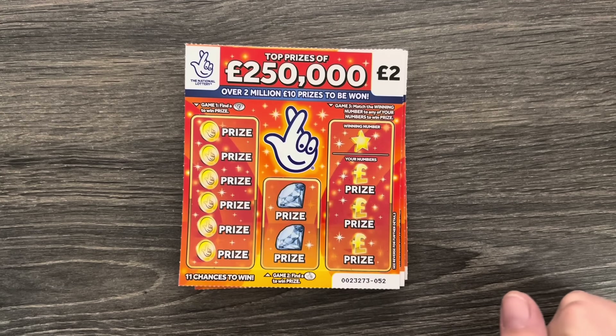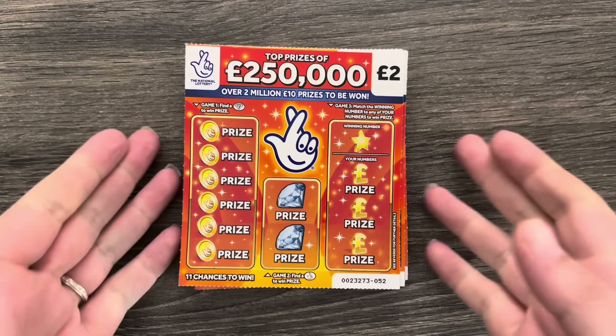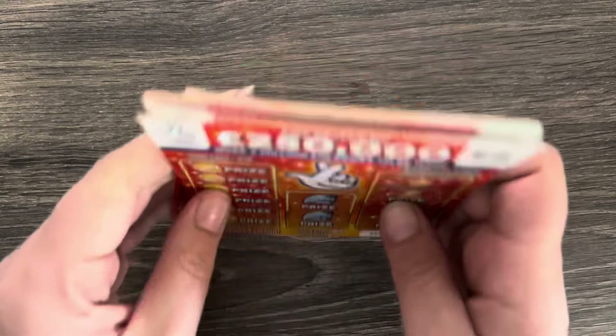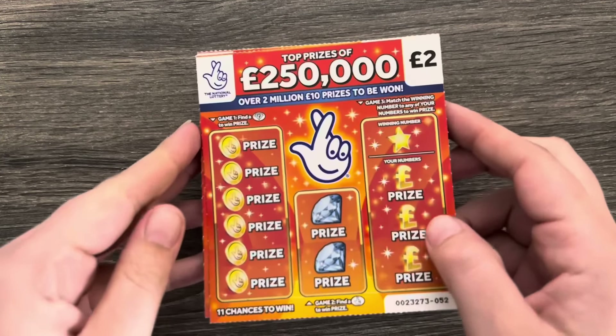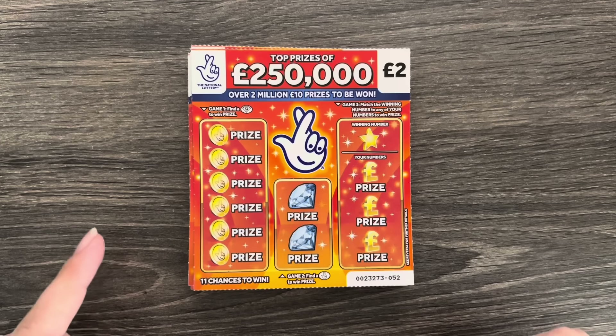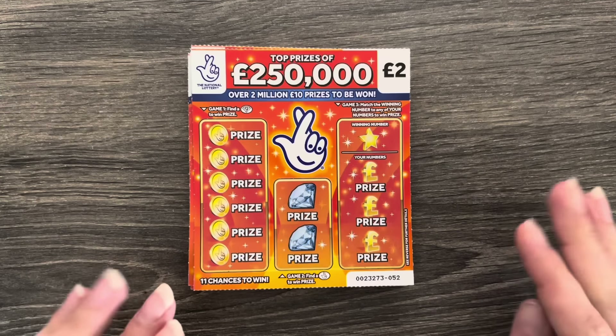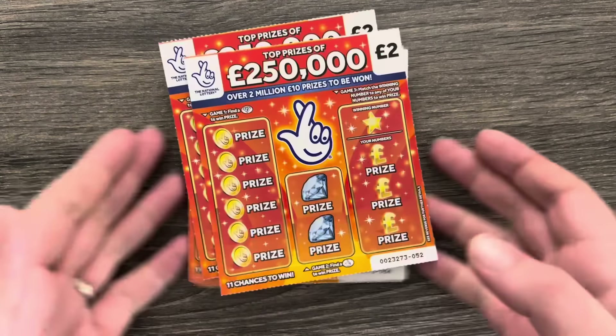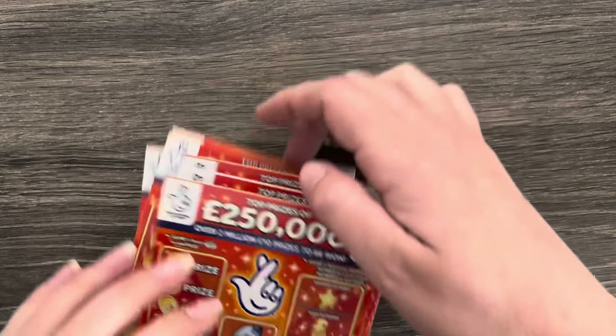Hello everybody, welcome back to another video! Today's video is £20 of the Orange £250,000 card. I really like this card — I've been getting some good wins off it, just like the Coffee Break. I wanted to give it a go. I haven't got £40 worth like I did with the Coffee Break, but I thought I'd give 10 of them a go and see what we can get back.